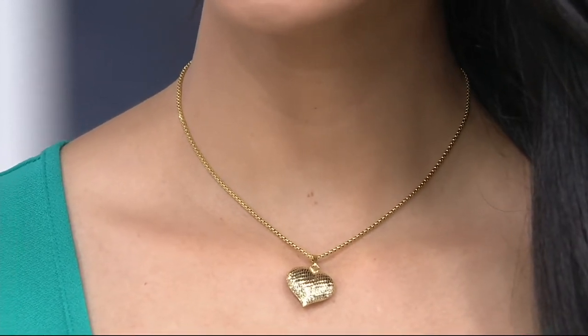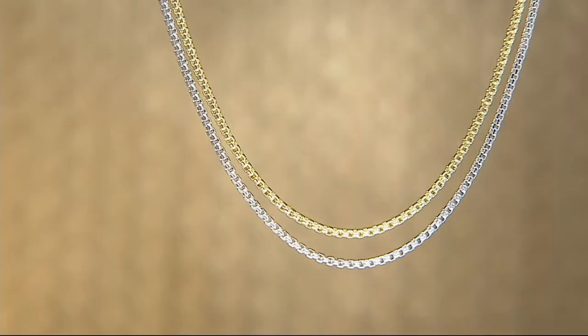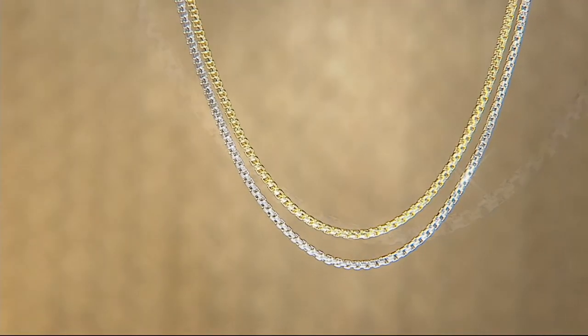I also want to give you a look at the clasp on this piece. Your feature price will expire at the end of the day, which means the easy payment will go up if it's available at all. You're just choosing between the five lengths and then choosing your finish — whether you'd like this in 14 karat yellow gold or 14 karat white gold.